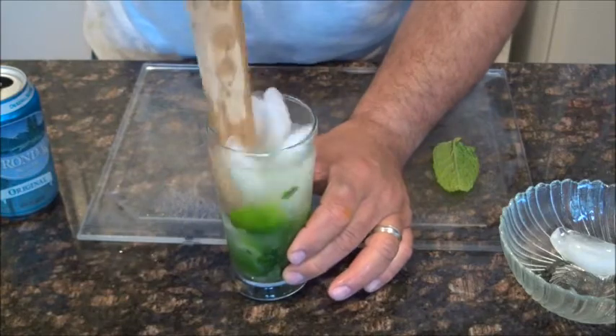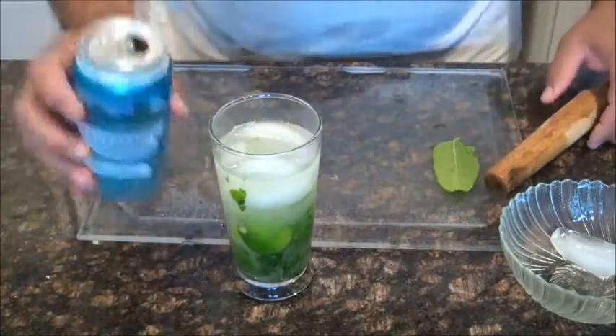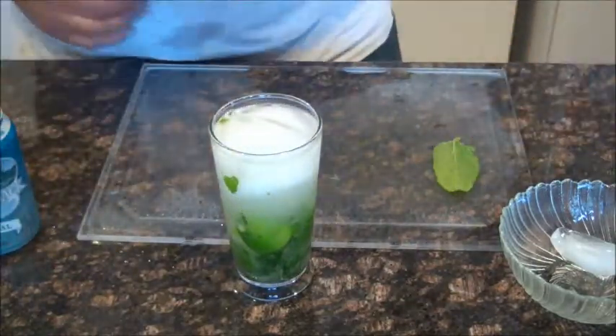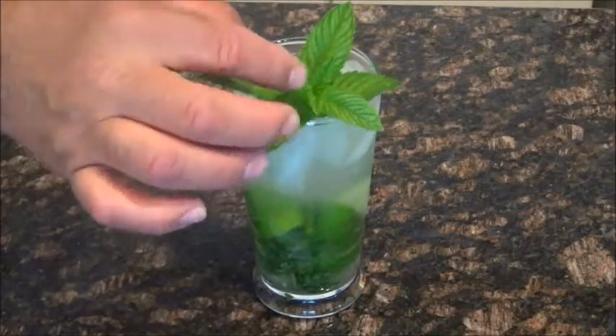Usually if the mint stays towards the bottom it's even better, so you don't have to eat the mint if you don't want. And here we go with the club soda. It has to be good. Now to make it look nice, we're going to decorate it a little bit with some mint. This mojito is delicious while I cook on the grill a little bit.